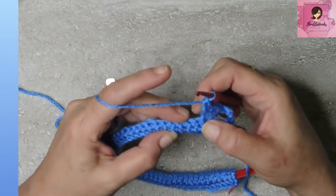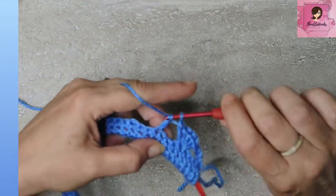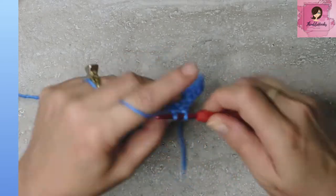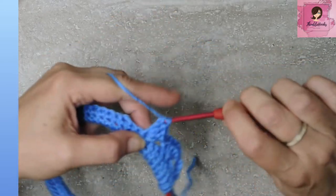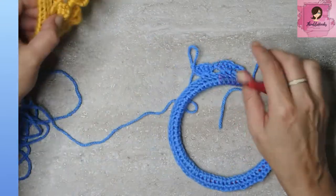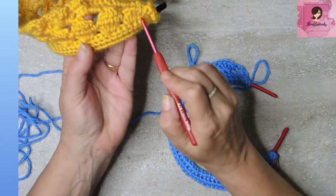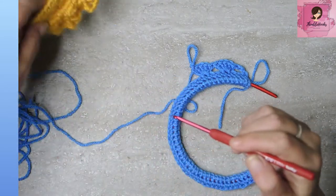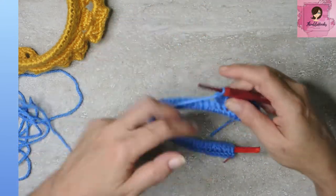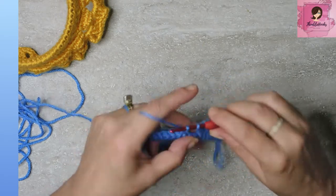Do the same thing again — skip three, and in the fourth stitch put five double crochets to make another shell. Continue making shells all the way down. To recap: skip one, two, three, then five double crochet cluster in the fourth stitch to make a shell, all the way to the end.